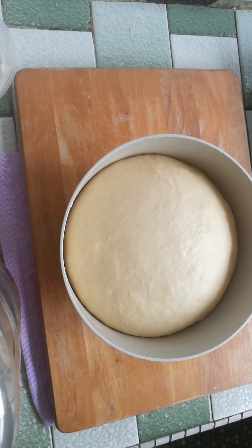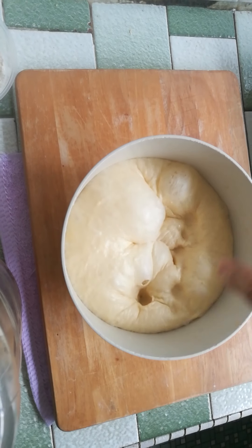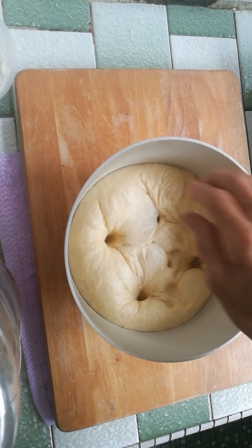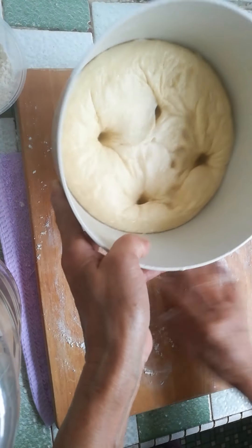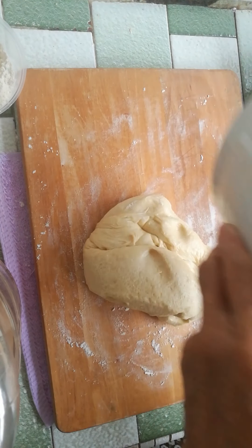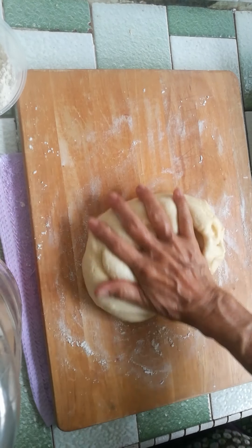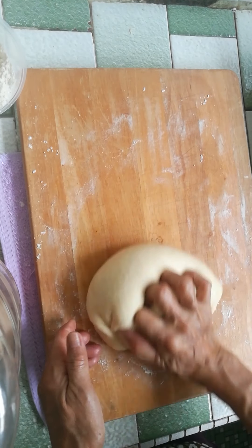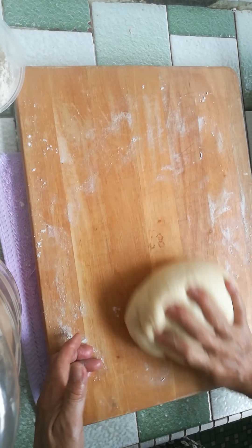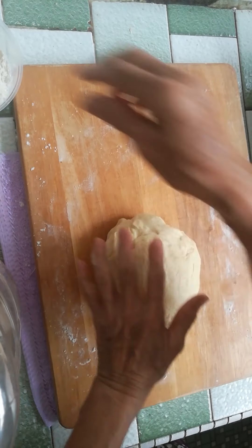You can see that the dough has puffed up. To deflate it, just poke it down — two, three, four. Now it has deflated. I'm going to transfer this to the board, lightly floured — not too much — and just knead a little to get the rest of the air out, then roll it out.